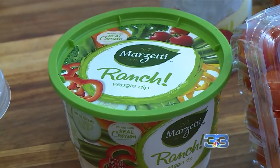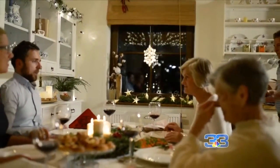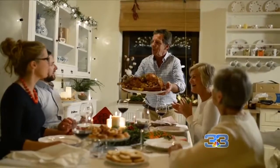Dips can actually add up — those calories just keep on calculating. So you can go with something like a yogurt dip. Instead of doing a ham that has a lot of sugar in it, you could do something like a baked turkey, and that could be really healthy.